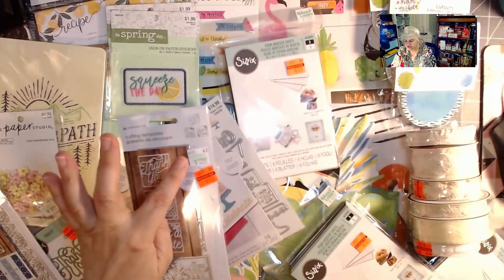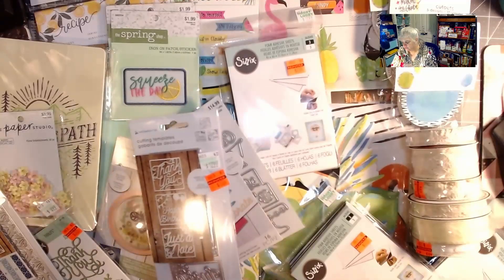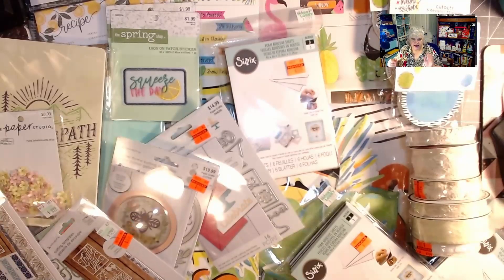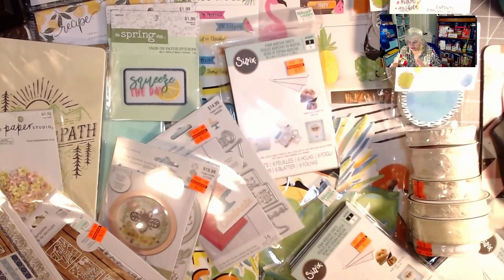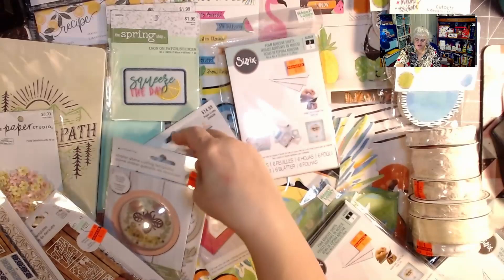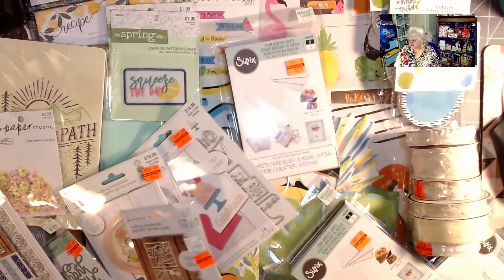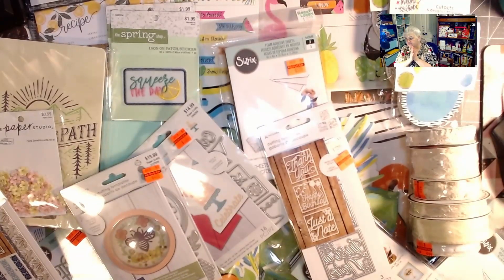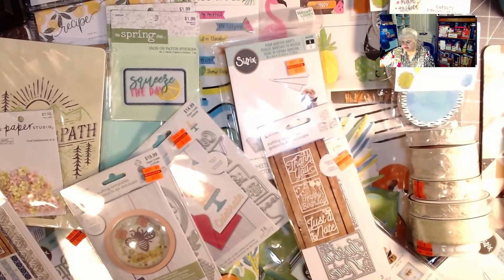That is my haul! To me it's massive — I would have spent $173 and I'm so excited to have spent much less while getting exactly what I needed. I really don't need extra stamps or stickers, so I got what I needed.